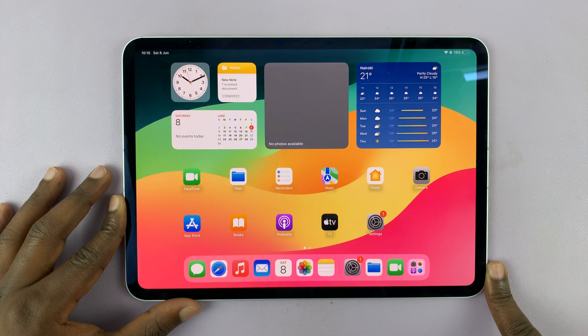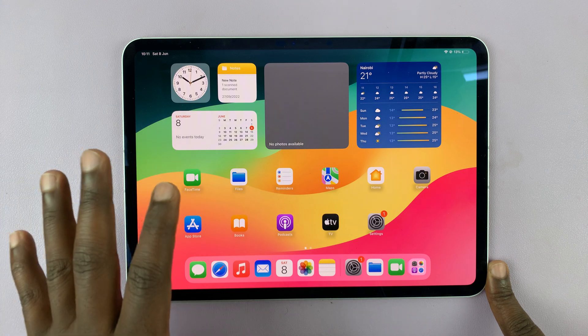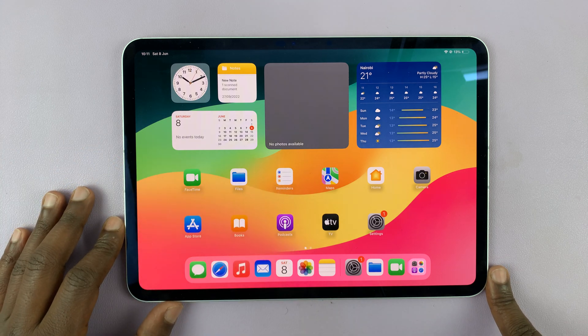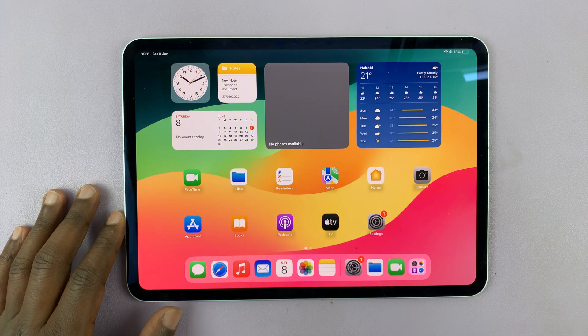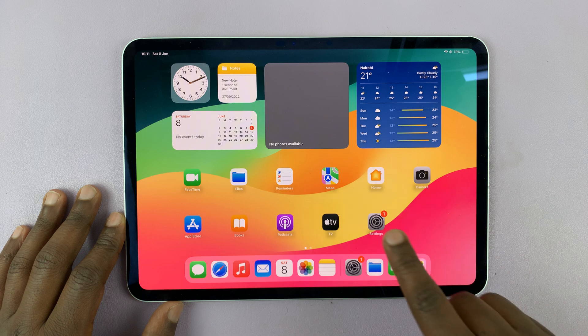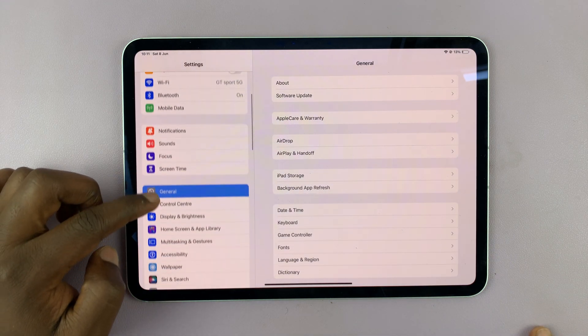I have the M4 iPad Pro, and if you have an issue with your iPad not charging to 100 — maybe it stops at around 80 — here's how to fix that problem. There's a setting that might have been enabled which you need to disable. Go into Settings, then scroll on the left-hand side panel.